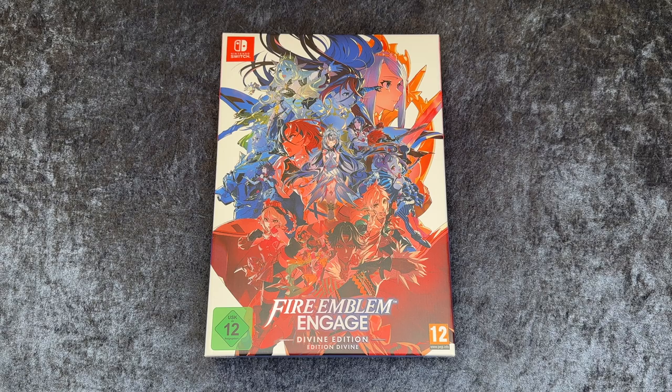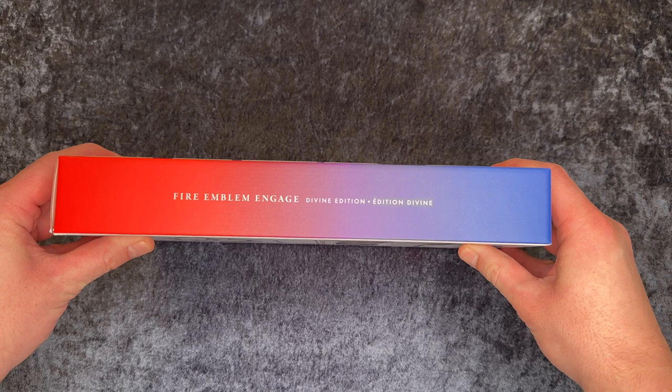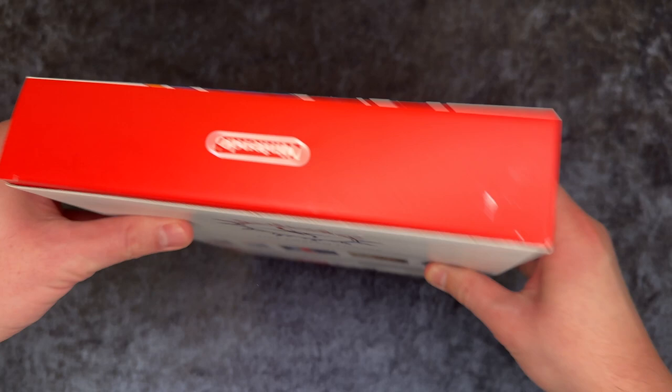So here is the game box — a really cool artwork here. Here is the side: Fire Emblem Engage Divine Edition. Here is the Nintendo logo on top, and the other side is the same.